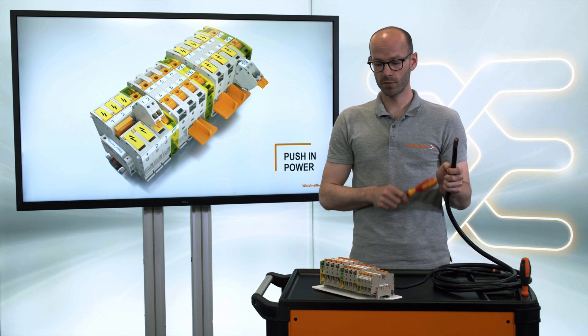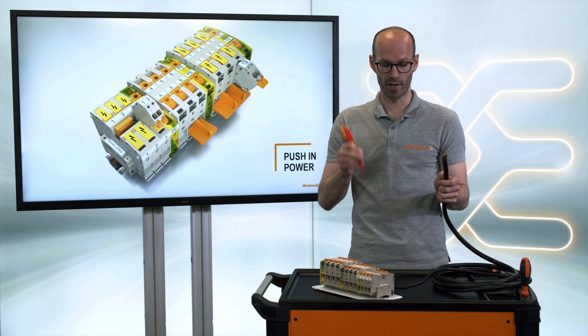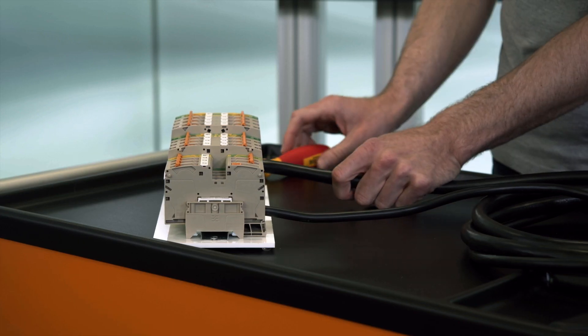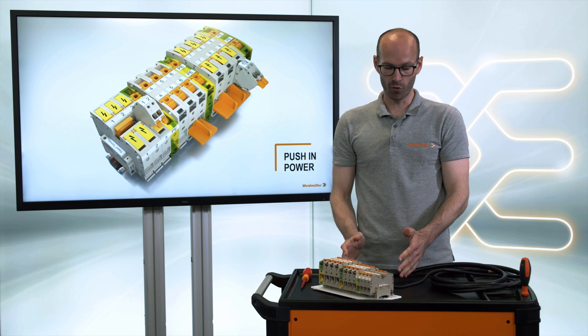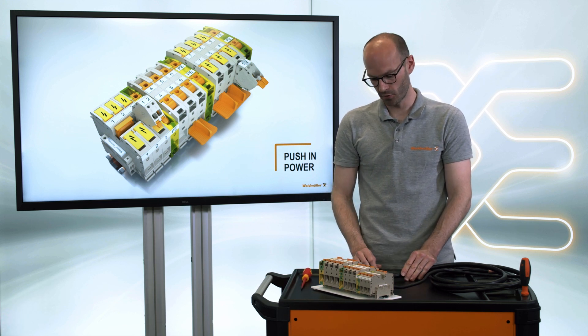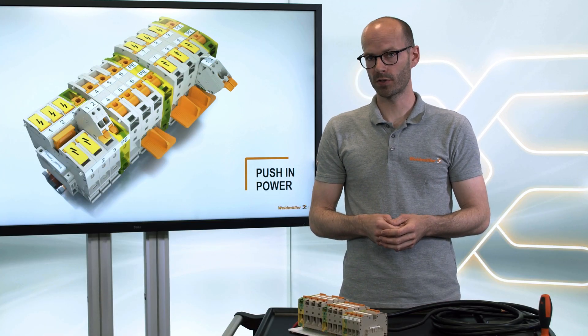That was very easy, wasn't it? And on top, you could wire bigger cross sections to other terminal blocks — these high current terminal blocks — with the same screwdriver. Several compression springs ensure a safe, gas-tight, and vibration-proof contact. The mechanism provides high clamping forces with low operation forces for an optimal and safe connection.